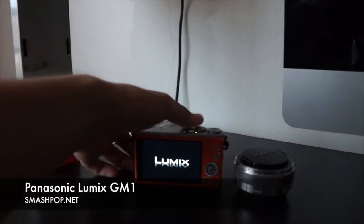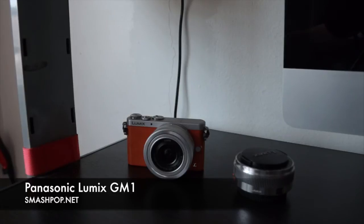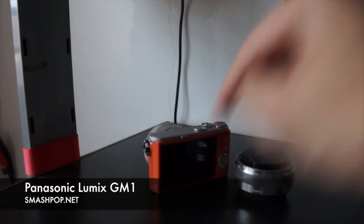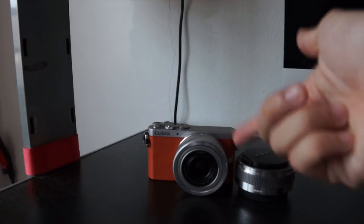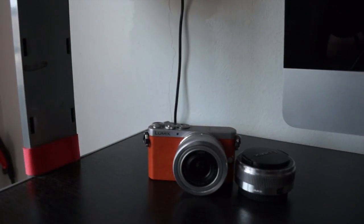It's about 2,500 in the market — body plus the kit lens. If you want it cheaper, go to a normal camera shop instead of the bigger established ones and you can probably get it one or two hundred cheaper. So if you're looking for a small camera with a micro four-thirds sensor, interchangeable lens, touchscreen, and Wi-Fi to connect to your phone, iPad, or Android tablet, you should definitely check this out. I love the orange one, but you can also get black, white, or silver. For more sample photos, head to smashpop.net. See you, bye.